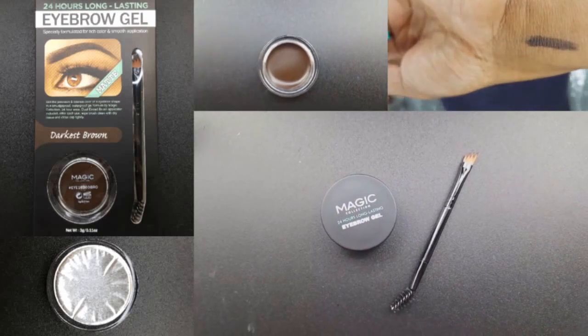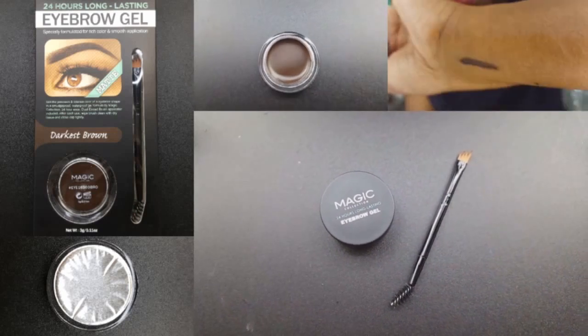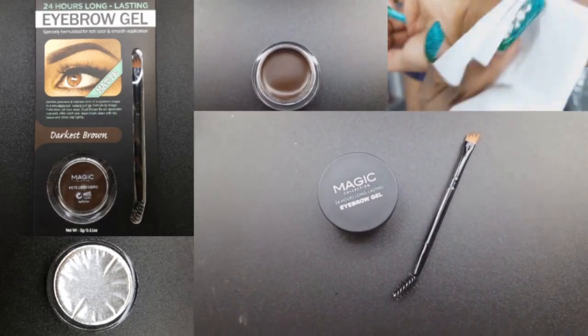I purchased the Magic Collection 24 Hour Matte Eyebrow Gel in the shade Darkest Brown from the Beauty Supply Store for $4.